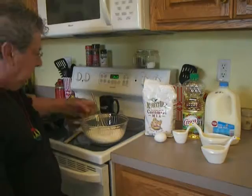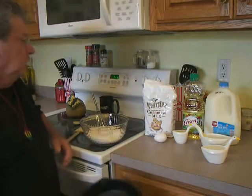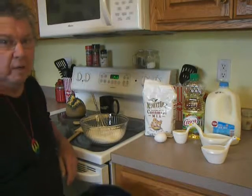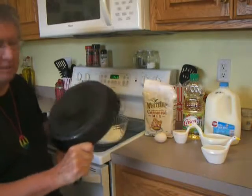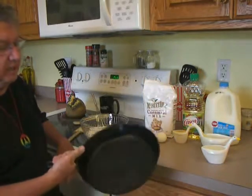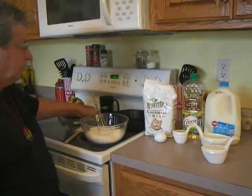Hello folks, it's Bill and today we're gonna make cornbread — yes we are — cornbread in the cast-iron skillet. I've got a 10-inch cast-iron skillet and the oven preheating at 425.